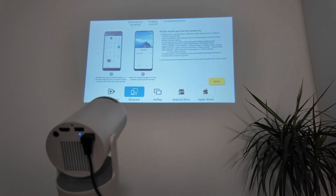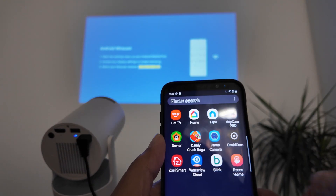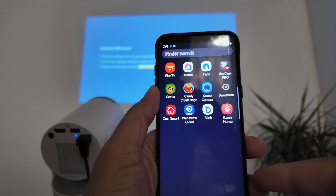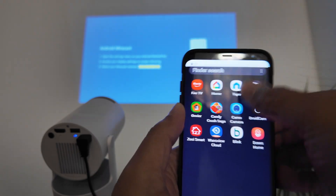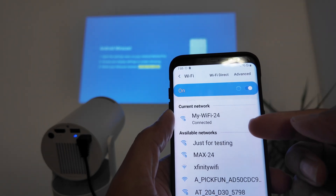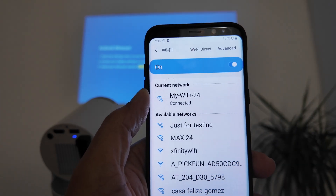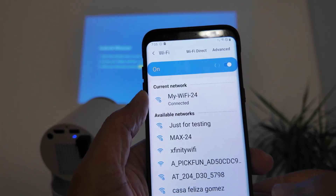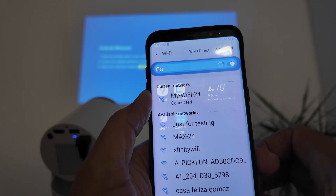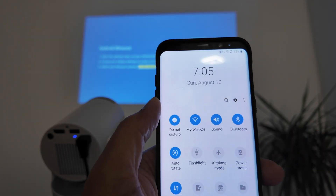Let's start with Miracast. Select Miracast and hit Start. You'll see a screen telling you to look for the signal on your phone. On your phone, make sure your Wi-Fi is connected to the same network that the projector is connected to.